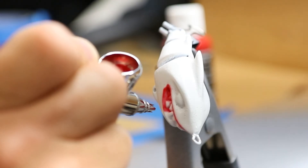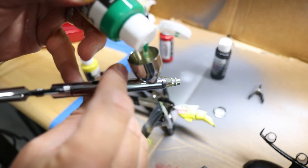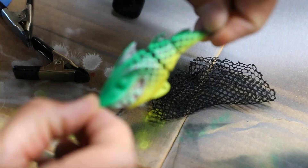By creating my own lure I can inject some personality into it and make it mine. I want this lure to have a unique style and also an aggressive look and feel — this way it'll be sure to scare off all the little fish and hopefully attract the giant ones.